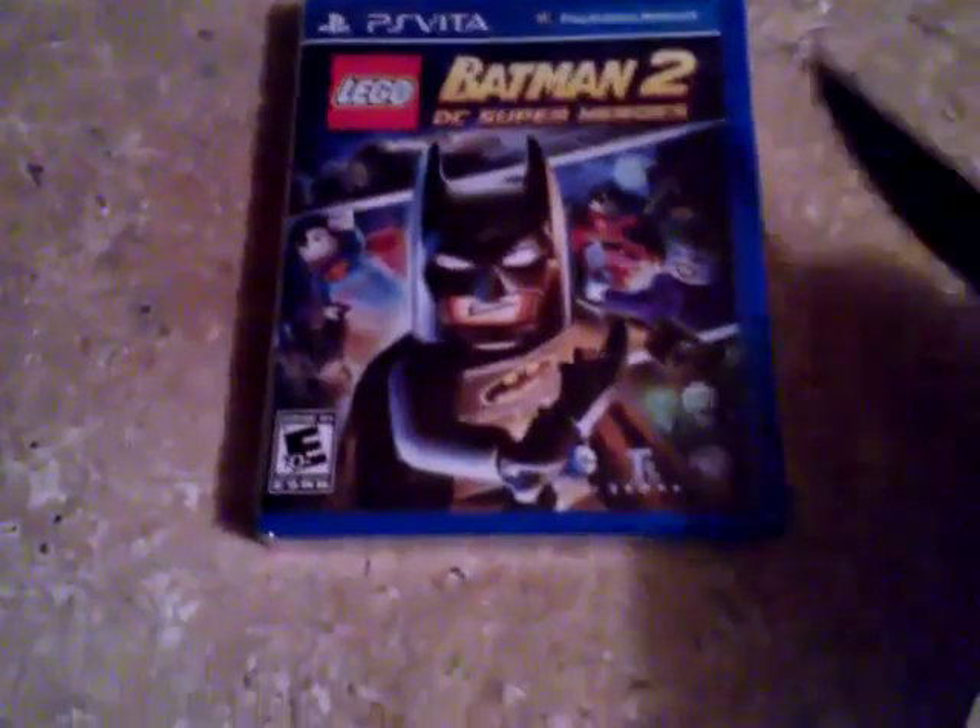What's up, this is General Destroyer coming back with another video — Lego Batman 2 unboxing. Let me do this thing real quick. I don't think I need a blade for this, just trying to do it real quick.